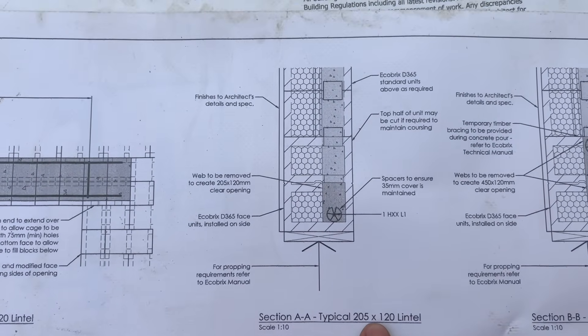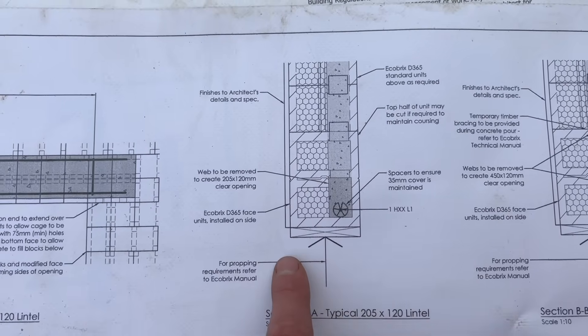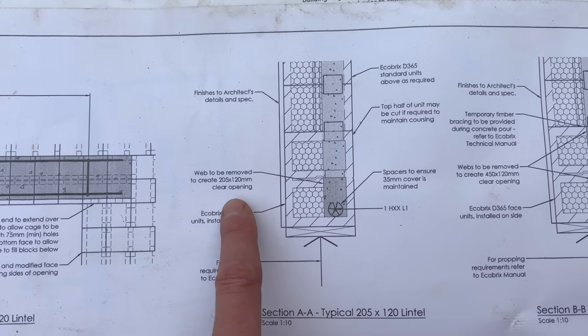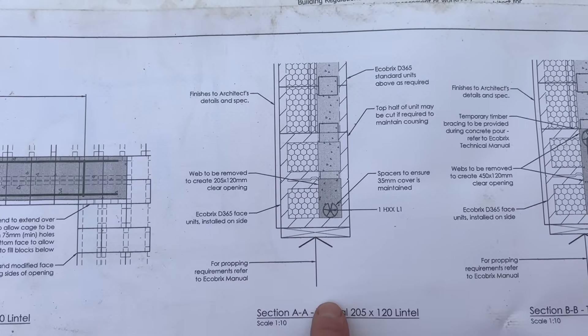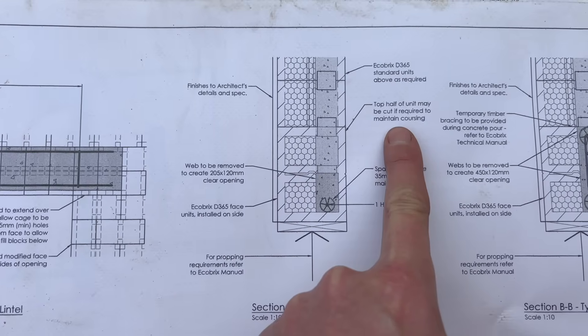This is a 205 by 120 lintel. We were also provided a cross-section detail which gives loads of information: the 35mm cover of concrete around the rebar, how the face block should sit, and how you would cut the inner channel to create the 205 by 120 opening for the concrete.